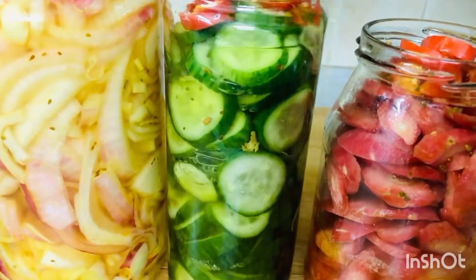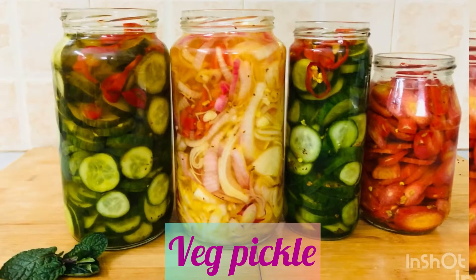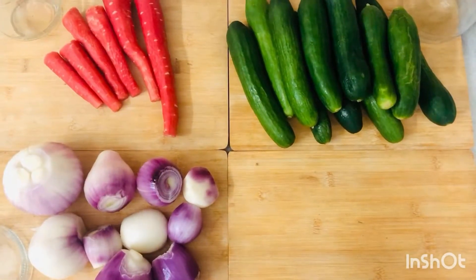Hello and welcome back to my channel. Today I am making wedge pickle and you can make it with the same vinegar and same way.